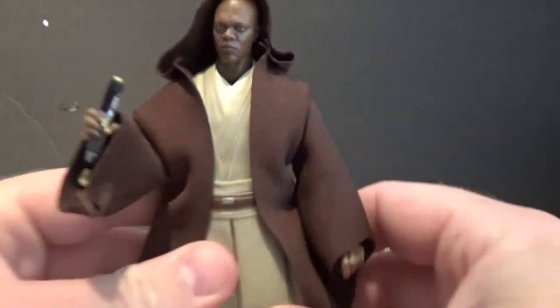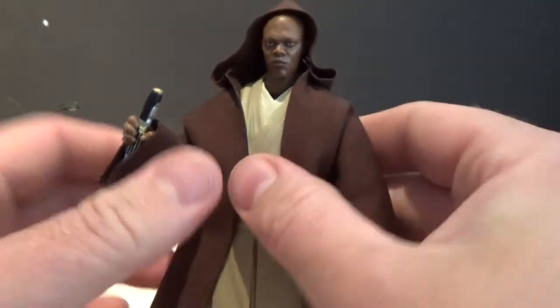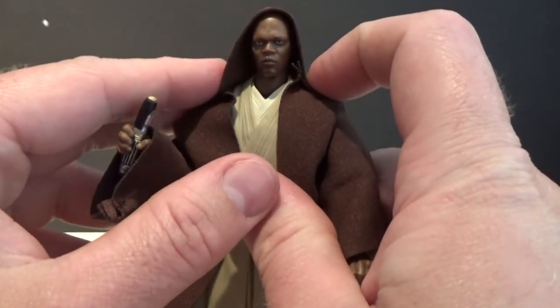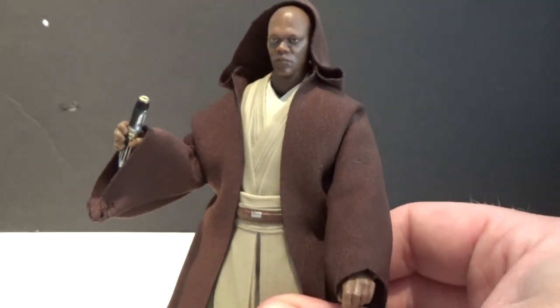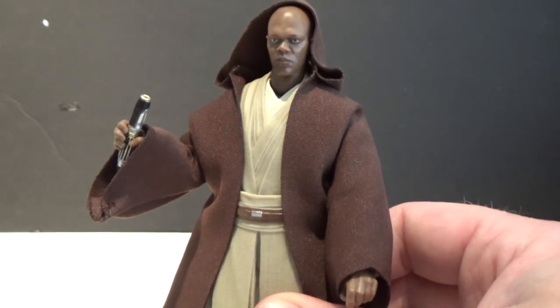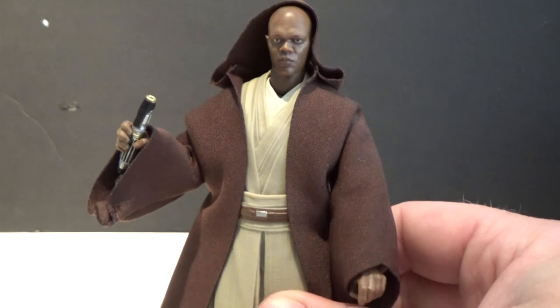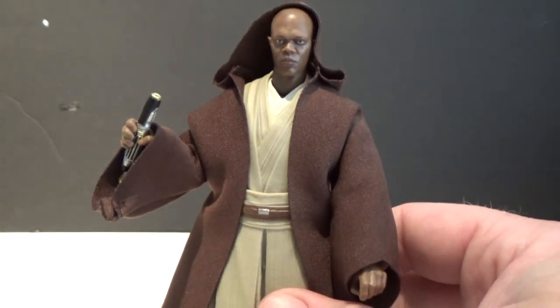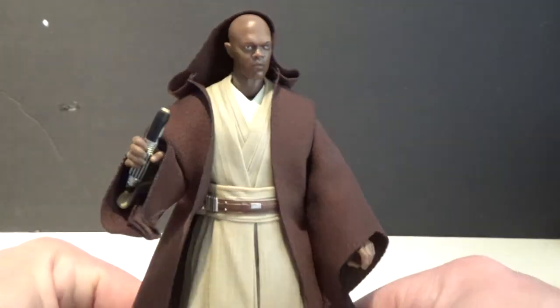Obviously you can get custom ones out there that have wires in them so you can really pose them with the hood over their head nicely, but I think this looks all right. As far as we've seen, the Obi-Wan Kenobi from Episode 1 that's going to be the exclusive for Star Wars Celebration in Chicago isn't going to come with one, so we'll see if they include that with the regular release later this year.